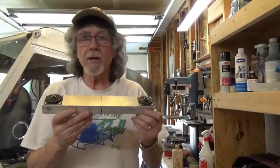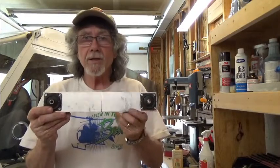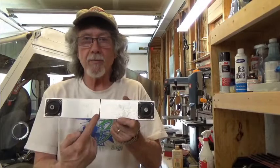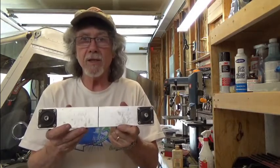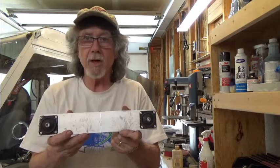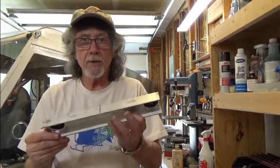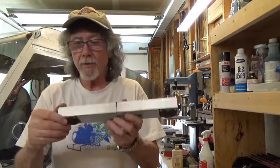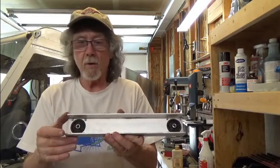I've gone ahead and installed the rubber cushions on either end of the channel, and next I'm going to saw this in half with my hacksaw, giving me the two pieces to mount on the bottom of the fuselage. It turned out pretty good — the cushion fits just perfectly in the hole right there.